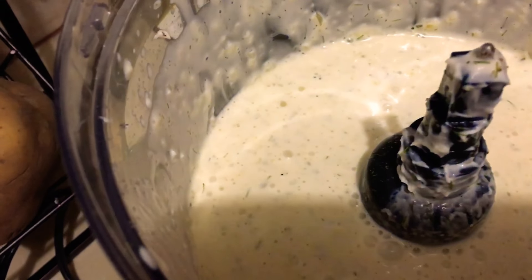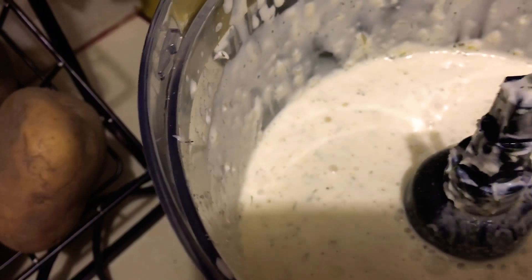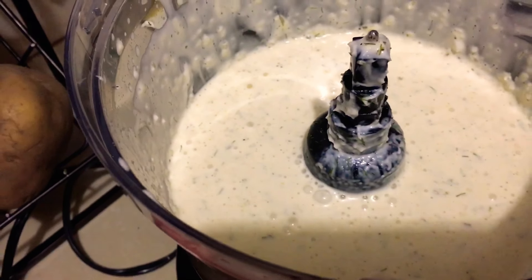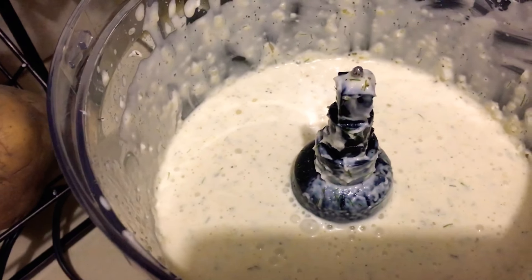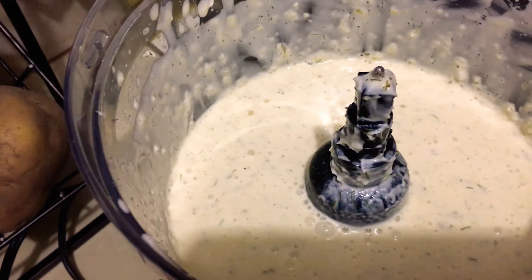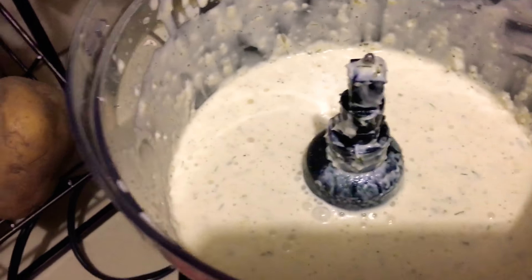You want to get it into some sterilized container and keep it in the coldest part of your refrigerator. So I am just going to present it for you all, and as easy as one-two-three, this entire tartar sauce demo from start to finish is done.